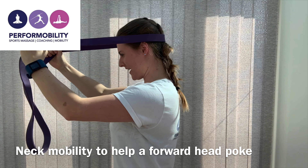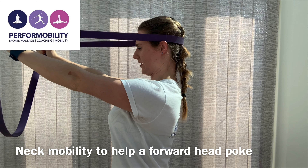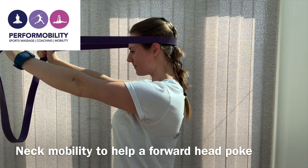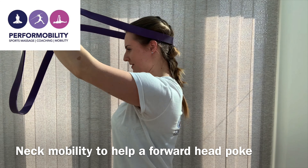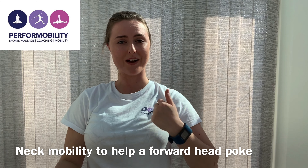So put a band around your head, go into that forward head poke, and then retract your neck and head as far back as you can. Do any reps between six and ten for three sets, and see how it helps to reset your neck back into that better position.